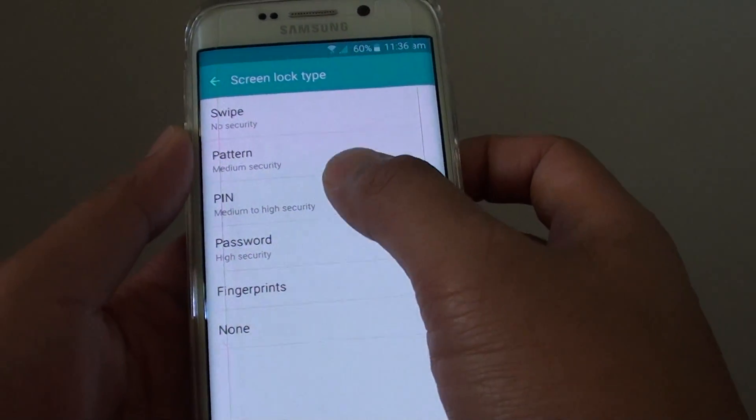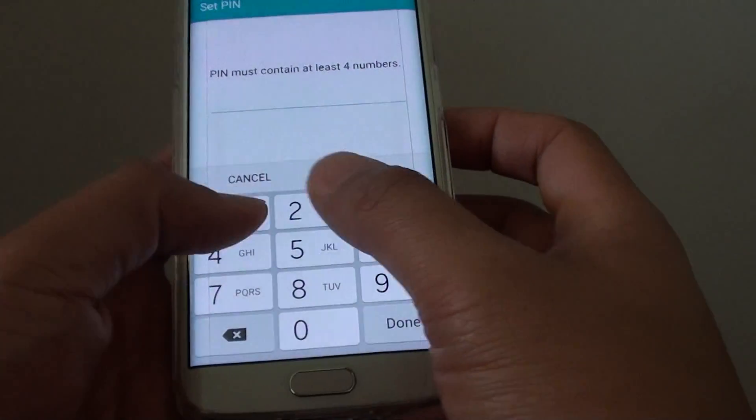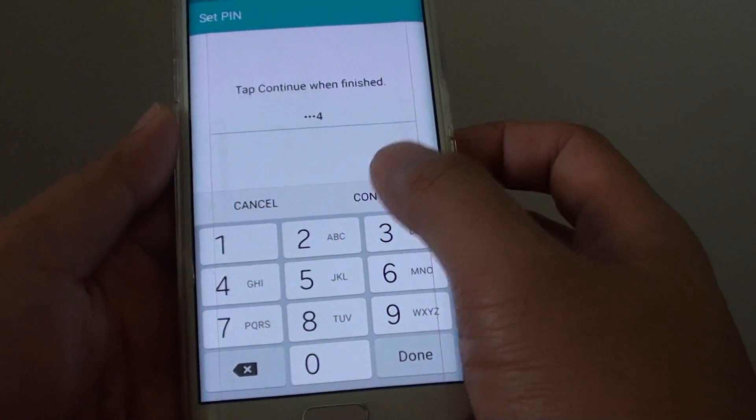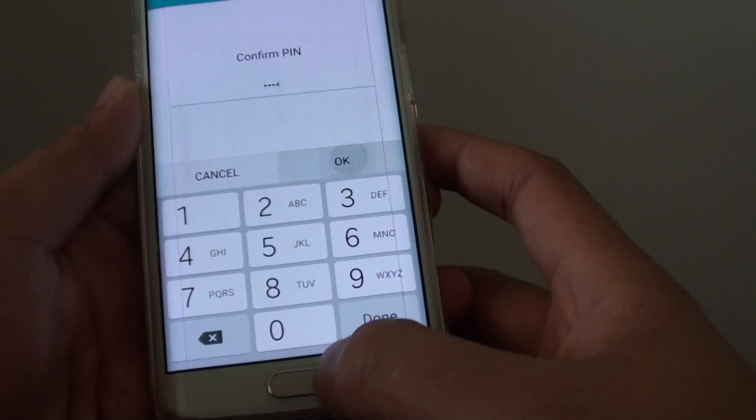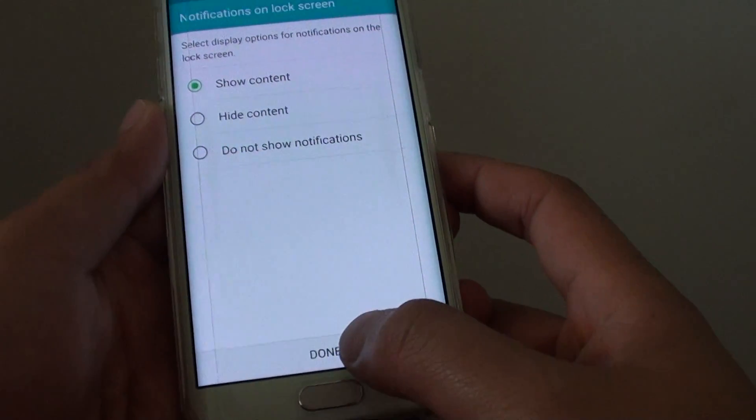Now once you get into here, tap on PIN and put in your special PIN and tap on Continue. Put in the PIN one more time and tap on OK. Then tap on the Done button at the bottom.